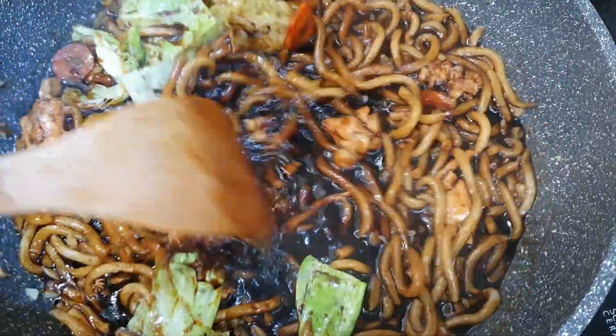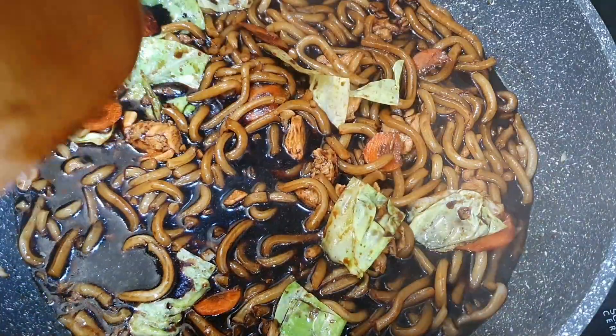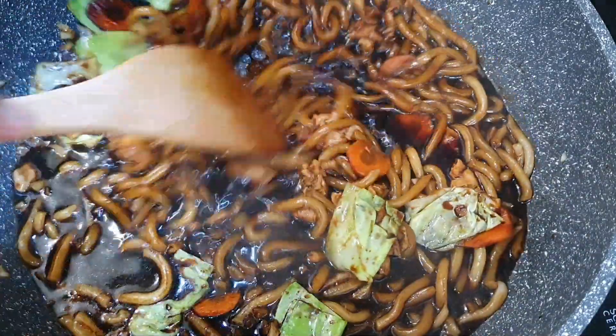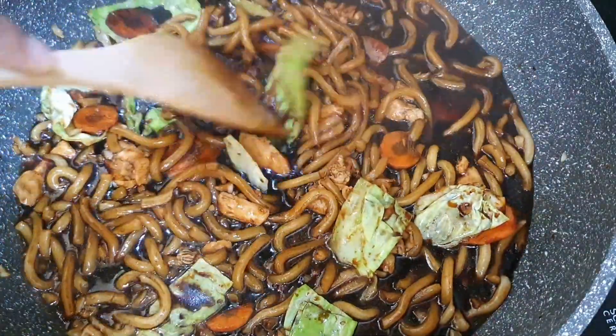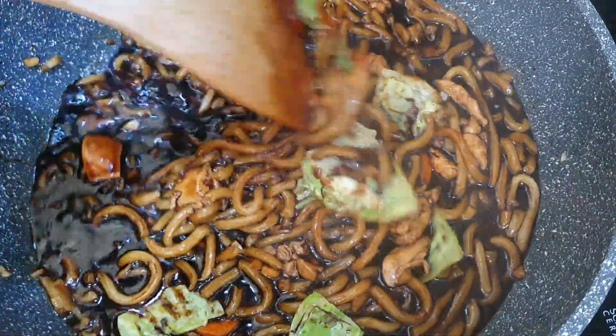The reason why I'm adding the ikan powder is because it really gives a nice rich umami flavor, which is exactly what we need. That's the reason why I'm adding it. Make sure to add that, and now let's just mix them all evenly.